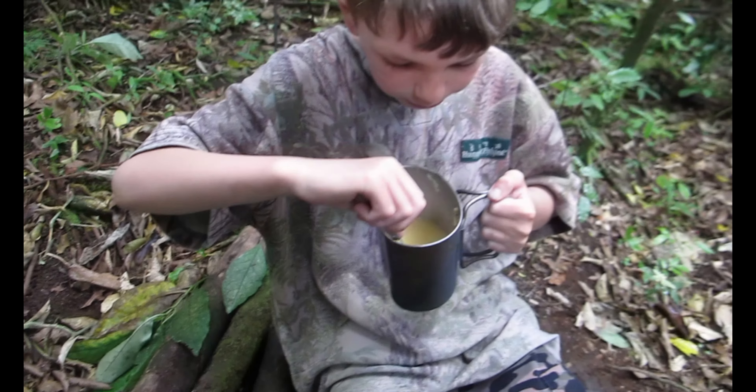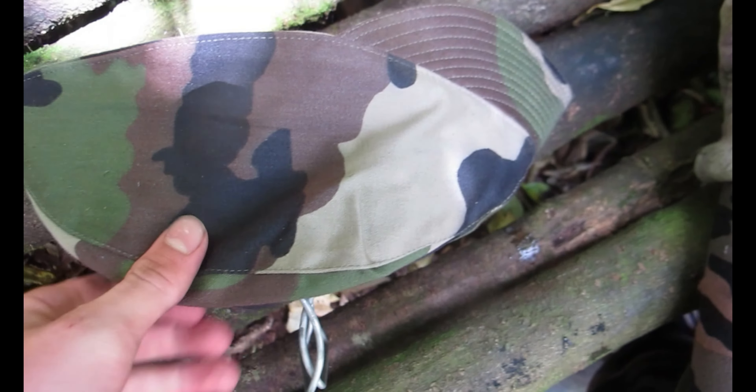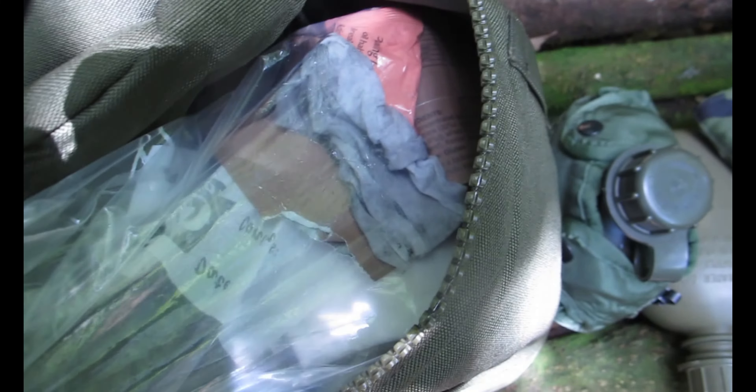Is that soup good? Yeah. Cleaned out my canteen cup — just keep it covered, don't want anything flying around in there. My rubbish bag is just full of all the rubbish that comes with it, so you definitely need to bring one of those camping.